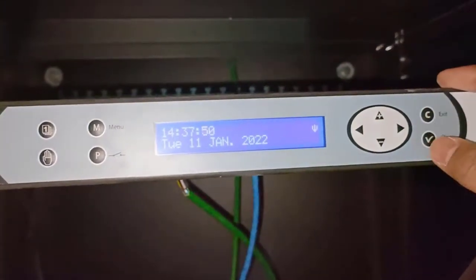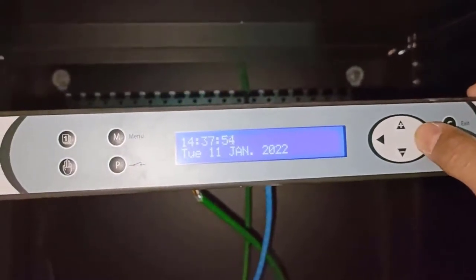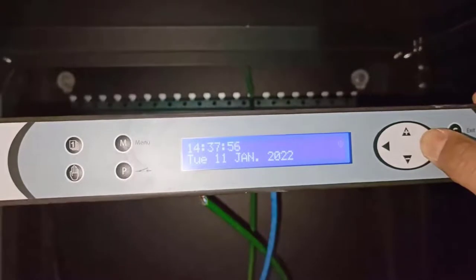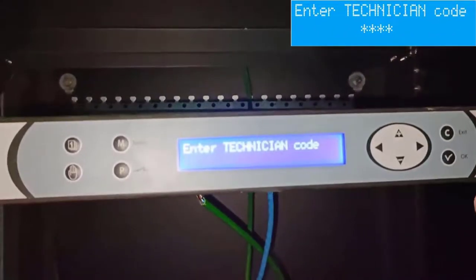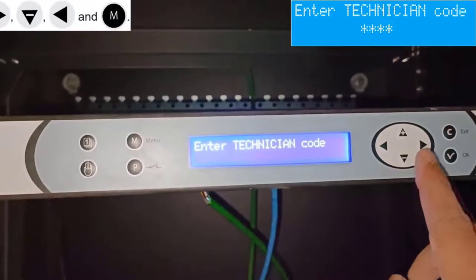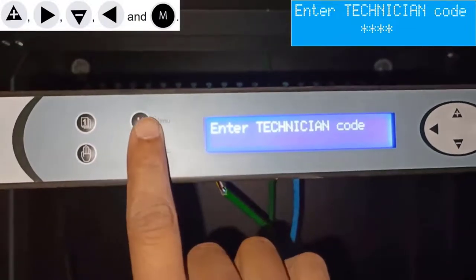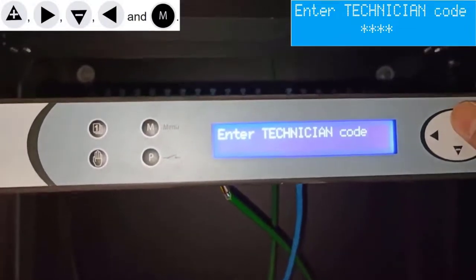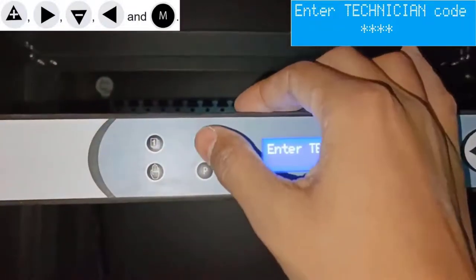To change the IP address of the device manually, the user has to enter the technician menu. To enter the technician menu, press one of the navigation keys for a few seconds. The technician menu is only accessible via an access code. Let's enter the access code: upper arrow, right arrow, down arrow, left arrow, and Menu button.